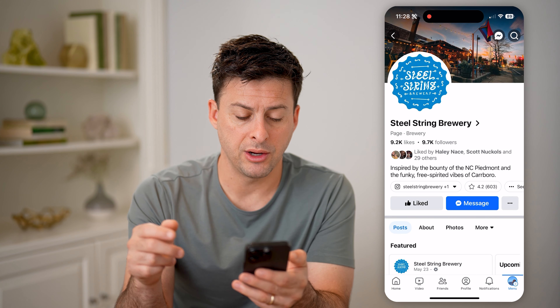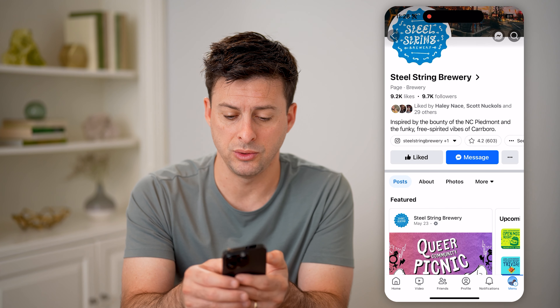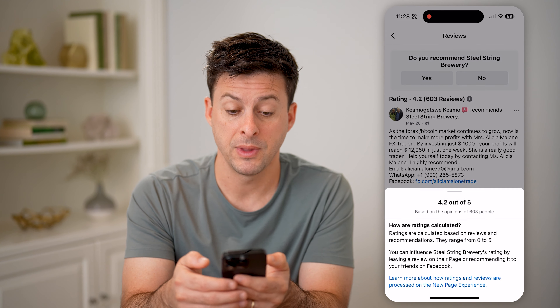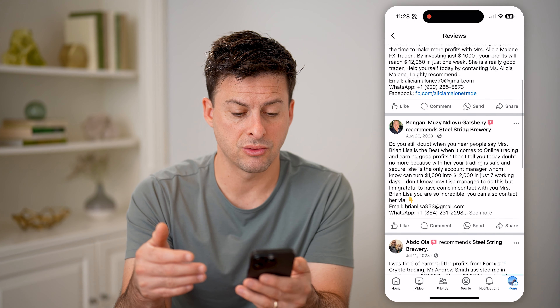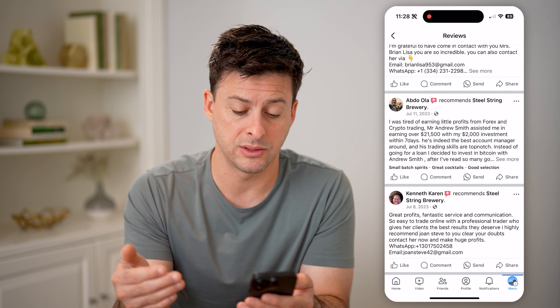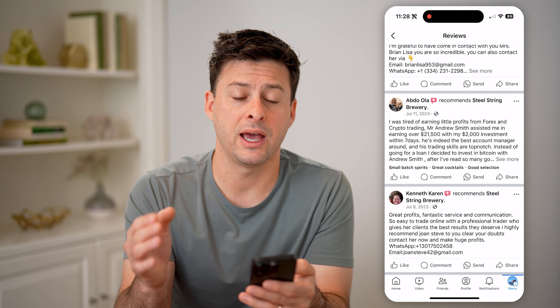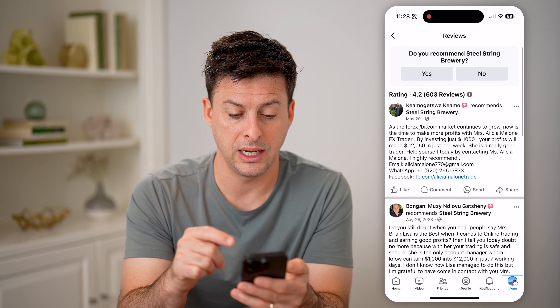If I tap on here, you can see the number of likes and followers, and you can see it is 4.2 stars. I can tap on that and I'll be able to see all of these reviews. I can scroll through and read any of these reviews. I could comment on them, I could like them, I could share — I can do a bunch of different things immediately and directly in here.